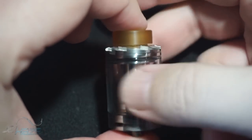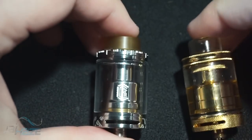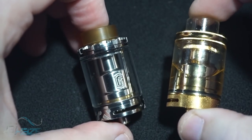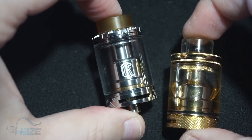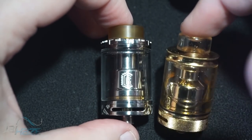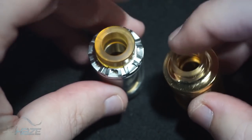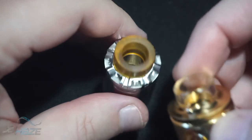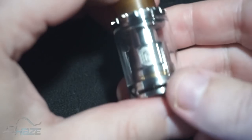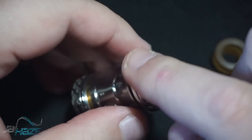Looking at this, it resembles — and I have to do this because they're very very similar — this is the Dot Mod Petrie 24, and this is the Reload RTA 24. Both very similar. Sorry there's juice in one; I really can't take it apart, but I've done a review on that already. The drip tips are different. I just wanted to show you the side-by-side and do a little bit of what's different.